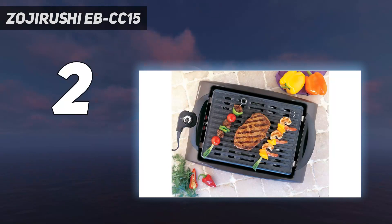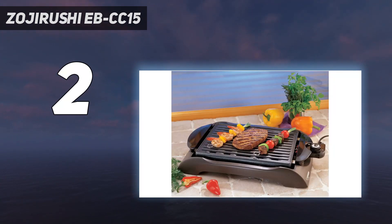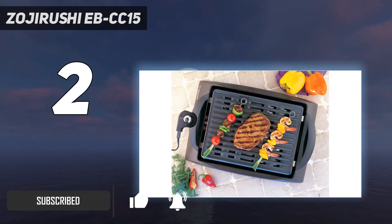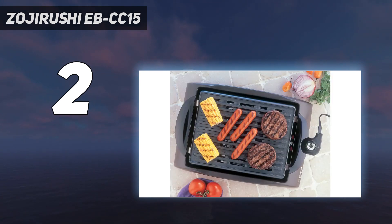Number 2 on my list: the Zojirushi EBCC15. Although it takes a little more patience than a contact grill, you can achieve delicious results with this indoor grill. In our tests, it took 10 minutes to cook 6 burgers and 20 minutes to grill salmon. That may not sound long, but it's more than twice the time most of the closed grills needed. However, food emerged fully cooked with sought-after grill marks.